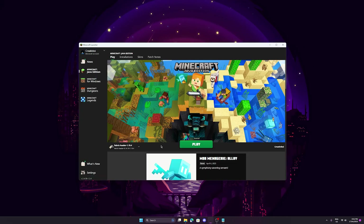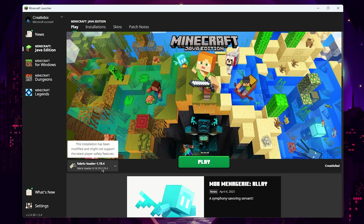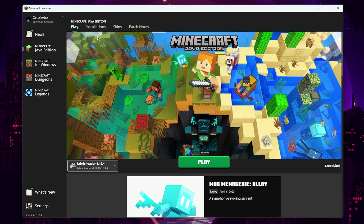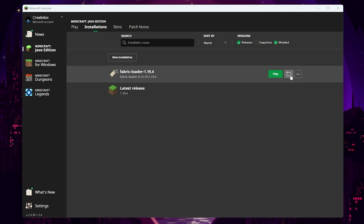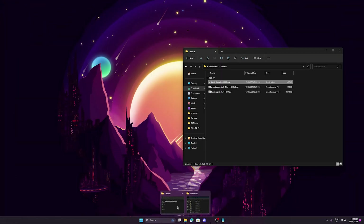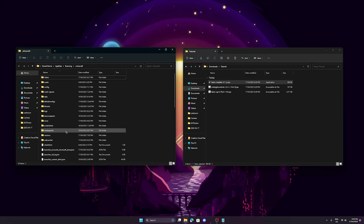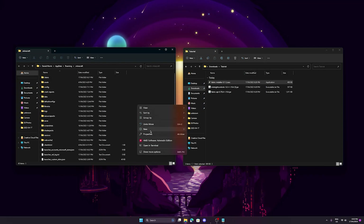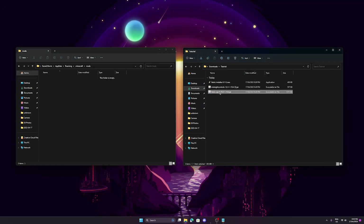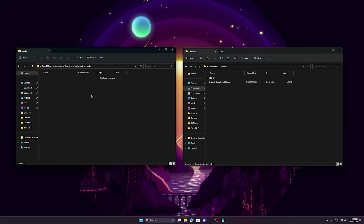Now reopen the Minecraft launcher. Assuming everything has worked, you should have Fabric Loader 1.19.4 show up in your profiles. Now we have to put the mods in the mods folder. To find the Minecraft directory, go to Installations, and under the Fabric Loader click on the folder. That should open the .minecraft folder. Minimize Minecraft and open the folder where you've saved your files alongside the .minecraft folder. If you already have a mods folder in .minecraft, just use that. If not, create a new folder called 'mods' — all lowercase, no spaces, no capitals. Open it and drag in both Fabric API and Midnight Controls. Once you've done both, close all the windows.